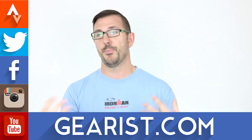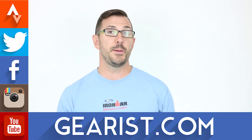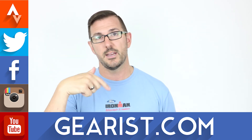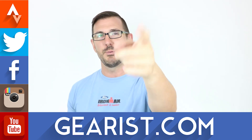Before we get into our question today, please subscribe to our channel — click that Gearist button. If you're already subscribed, please share with your friends on Facebook, Gearist.com, Instagram, and Twitter, and reach out to us with hashtag #ImaGearist. Our question of the day: how stiff do you like your trail shoe? Some people like a really stiff trail shoe; others prefer flexibility over rocks and roots. Let us know in the comments below, and as always — get out there, get sweaty, and we'll see you next time.